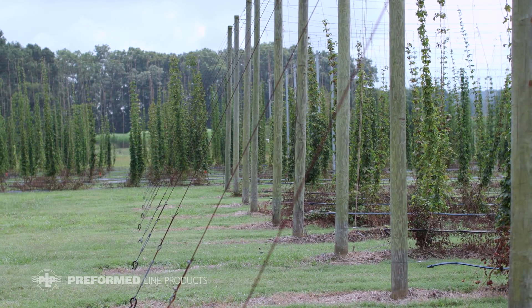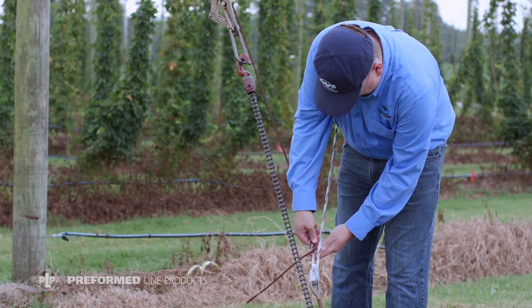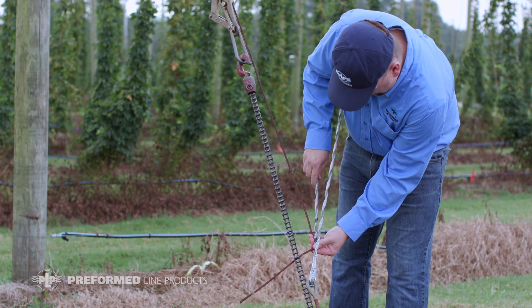Please be sure to read and understand the included application procedure and select the proper size product. Remove any slack in the wire rope to correctly place the dead end in the desired location.